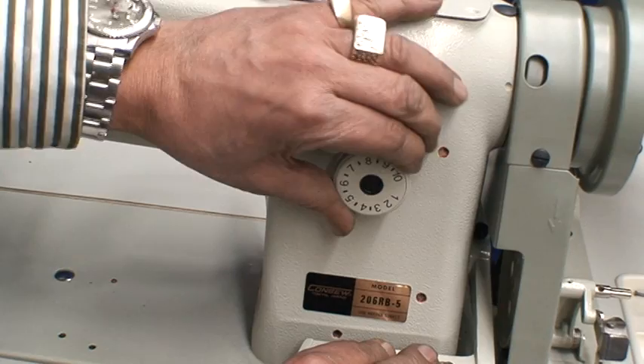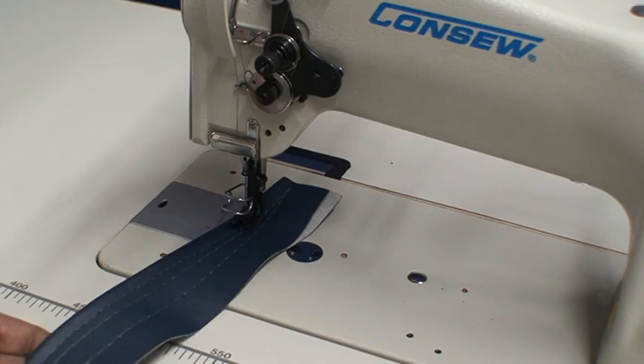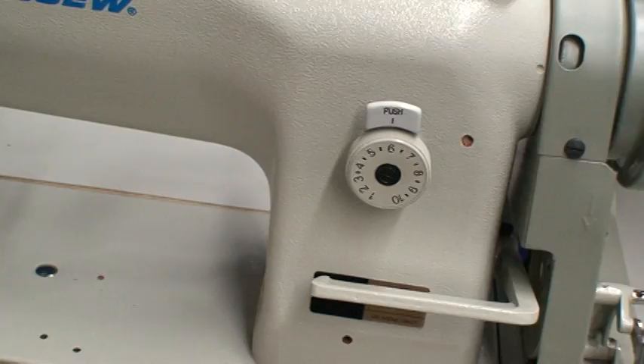We're going to change the stitch now to number eight and you can see the difference between ten to eight. We can go even to a smaller stitch, which will be six now.